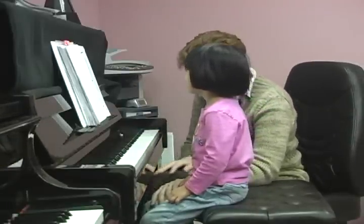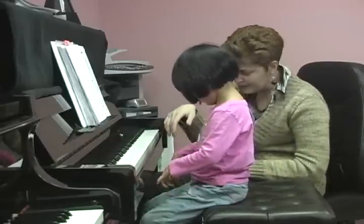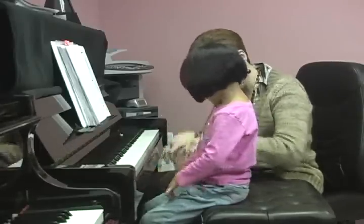Now let's try to jump with finger number three. Jump, jump, jump. I did it all together! Very good.